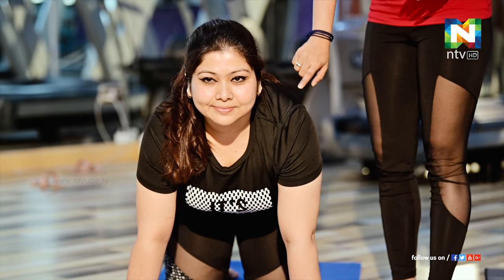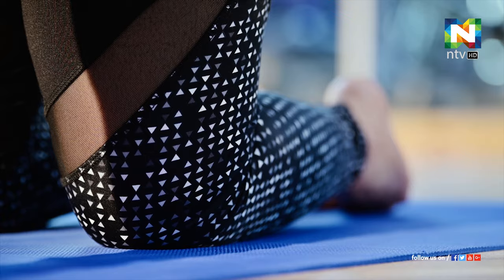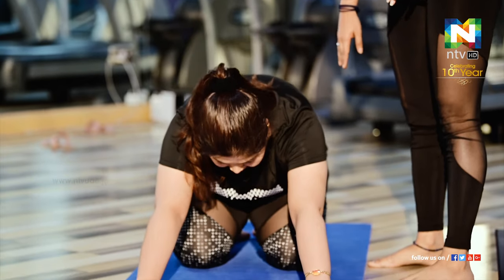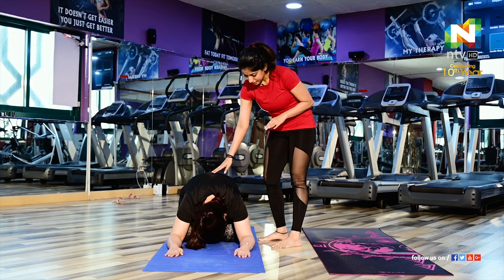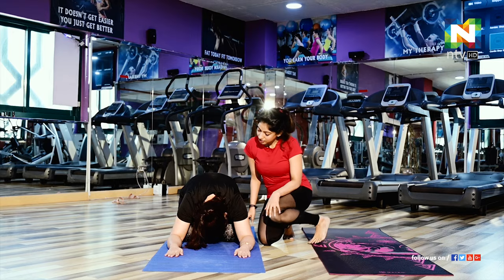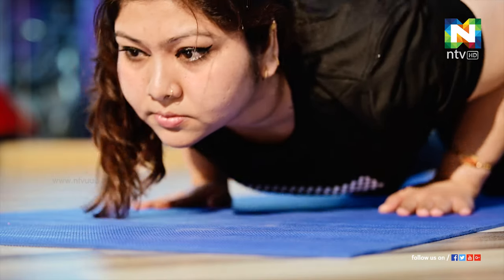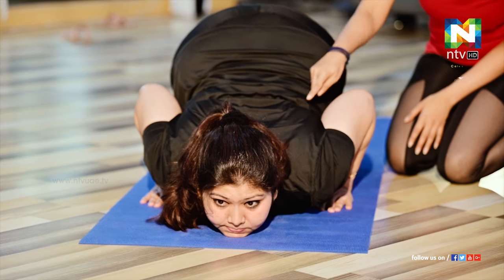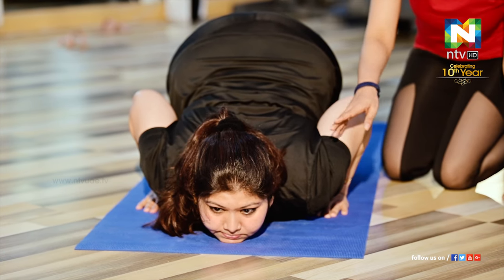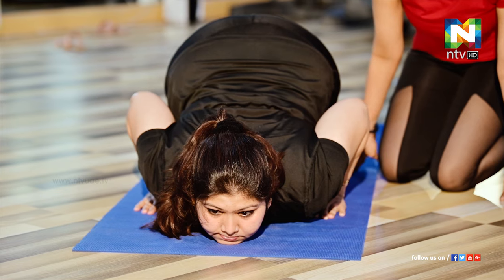This is called the tabletop position. Make sure your alignment is correct — your hands should be aligned with the shoulders and knees should be aligned with the hips. From there, go to child pose. Check that you are not changing your palm position or your knees position. From there, crawl your body — make sure your chest is inside your hands, knees down, hands forward, and chin should be down. Chin down, chest down, knees down.